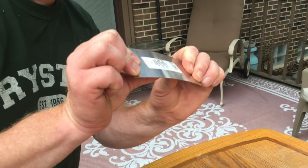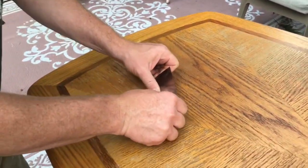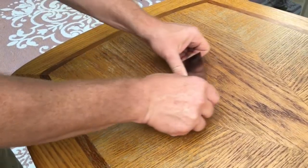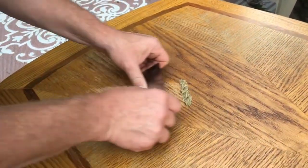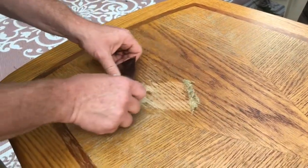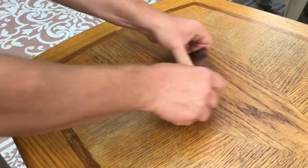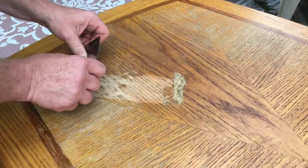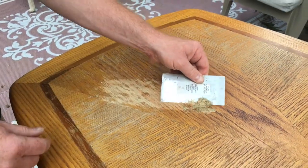To use it, I flex the scraper a little bit by putting my thumbs like this and then I push. As you can see, it takes off material pretty fast - it's faster than sanding but slower than planing. I don't want to use a hand plane on this because of the veneer - I would go right through it.